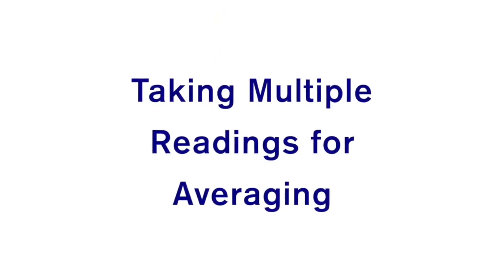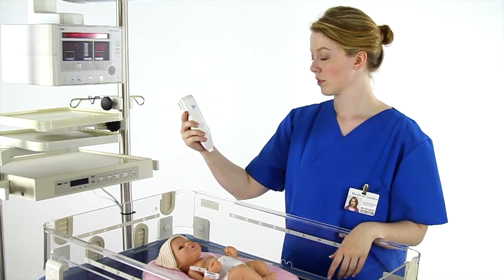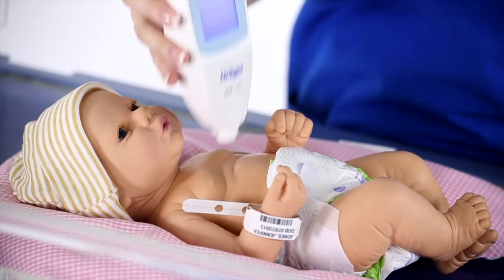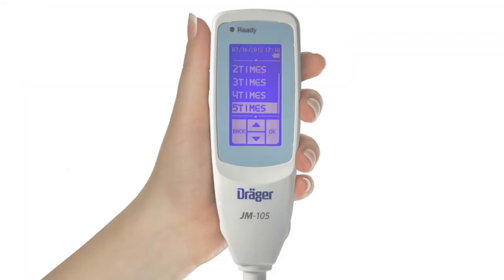We will now demonstrate how to take multiple readings for averaging. Taking between 2 and 5 readings gives a more accurate jaundice measurement. All of the measurements for averaging should be taken from the same location on the body, either the forehead or sternum. When you select Measure from the main display, you will see the letters AVE for Average and a number, reminding you of the number of readings that must be taken with your JM-105 to obtain an average measurement. For example, if your JM-105 is configured for 5 readings, when you press Measure to start the measurement process, the screen will display AVE 5.